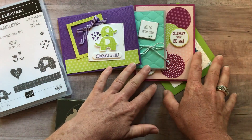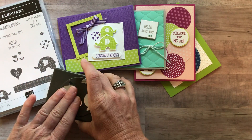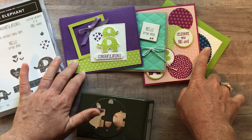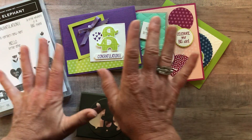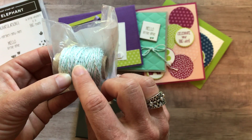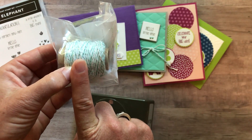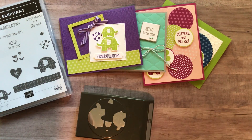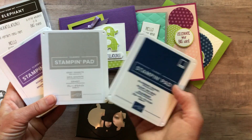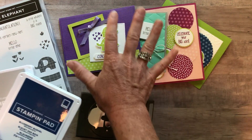Let me tell you about the different options we have. Option number one includes the stamp set and the punch, and then two of each of these cards — so you're going to make eight of them all together — plus the PDF tutorial. I'm going to throw in a bolt of the new silver and pool party baker's twine that we used on this card, so this you're going to get for free with option number one. You also get three of our new ink pad colors: gorgeous grape, gray granite, and blueberry bushel, because we're going to use these colors on our cards.